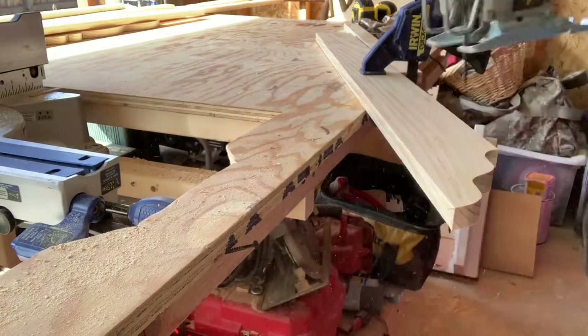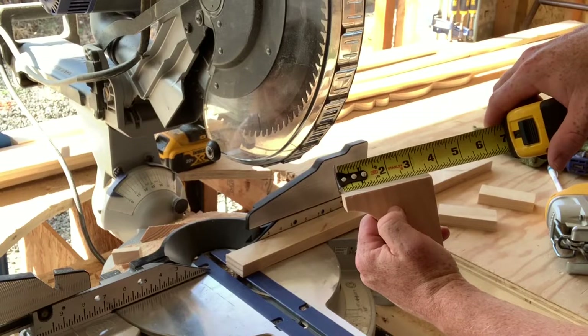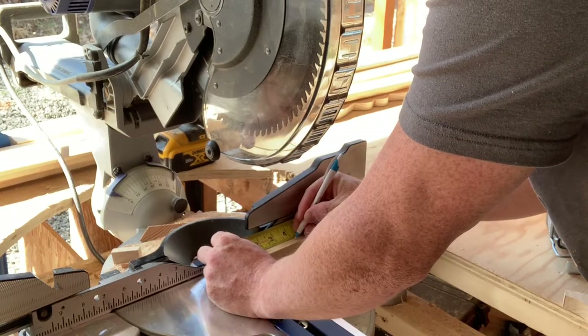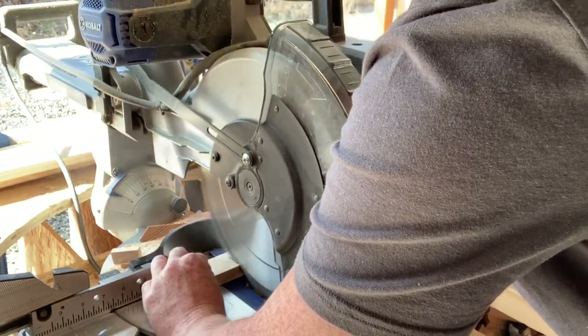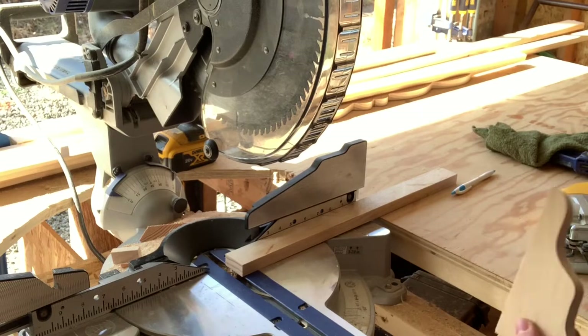Once that's cut out, here you have the actual bracket portion. Next I'm going to measure that — it shows about three and a half inches. I want to make that an inch longer, so I grab my 1x2, measure that at four inches, and go ahead and cut that off at four inches.